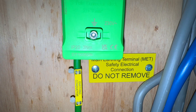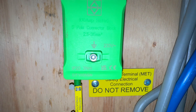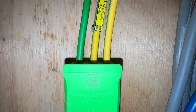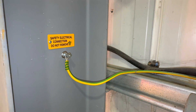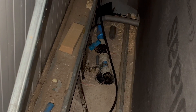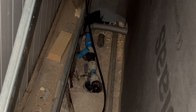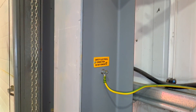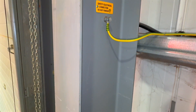The protective bonding conductors in this installation are terminated in a separate main earthing terminal (MET), rather than the distribution board. One conductor connects to the water supply and the other connects to the building's structural steelwork. Although we couldn't locate the incoming water stop tap, the installation's age suggests the water supply may use plastic piping, making it unlikely to act as an extraneous conductive part. However, the steel framework is clearly connected and constitutes an extraneous conductive part.